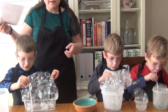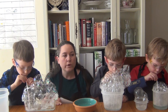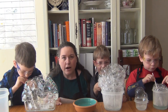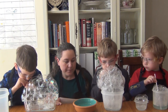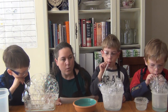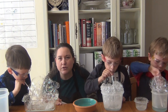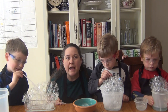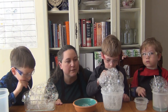Boys and girls at home, what you're going to do is decide which of your towers is the tallest. How will you decide that? Will you measure it somehow? Which container makes the tallest bubble tower? When you're all done, think: what happened? Why do you think it happened? Was there anything surprising? Did one of the containers surprise you more than the others? Thank you so much for joining us — we will see you next week for another fun science experiment. Bye!